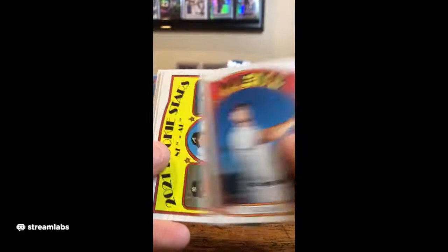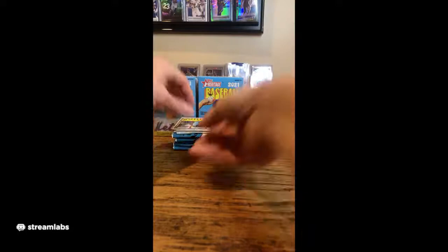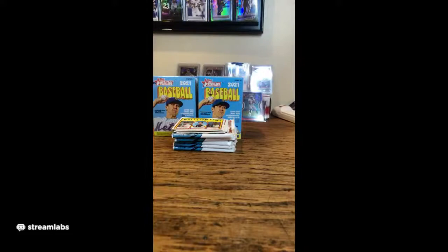C.J. Cron for the Tigers. Pete Alonso, Mets. Got the same Rookie Stars pitcher card we had earlier — 1-2, 3-4, and 5-6 for either the Yankees, Braves, or Astros. Rolling — it is a 1, so that'll go to the Yankees.